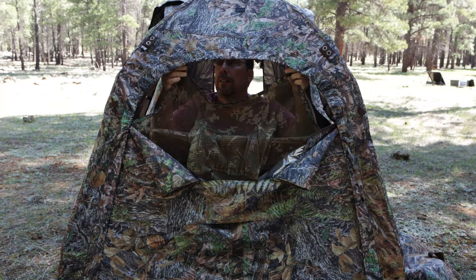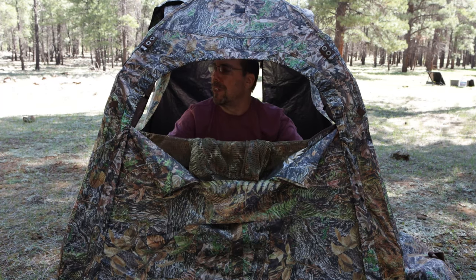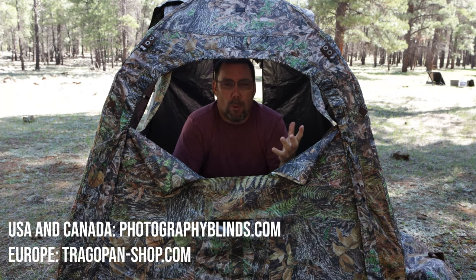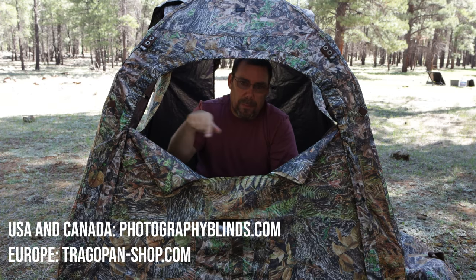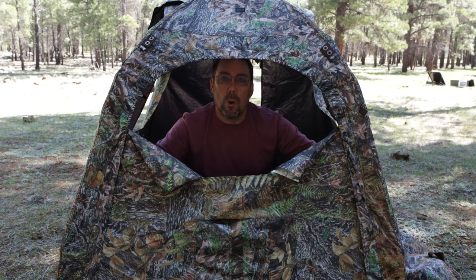And just like that — the power of editing — it is the next day. So the second half of this video is going to cover all the accessories that you can purchase separately. I'll put a link in the description where you guys can go check out the Tragapan websites. If you're in the United States or Canada, I believe you go to photographyblinds.com. For Europe and the rest of the world, I think you go to Tragapanablinds.com — whatever it is, I'll link it correctly down below. So the second part, like I just mentioned, I'm going to go over the accessories.